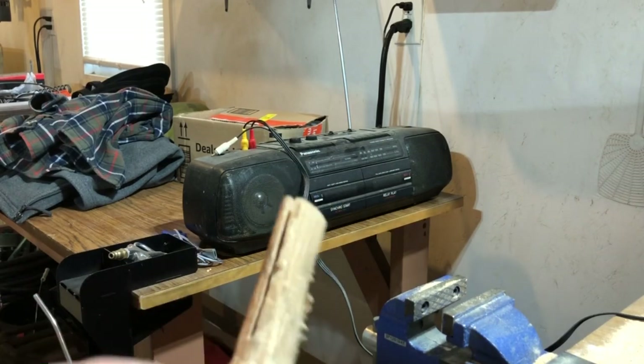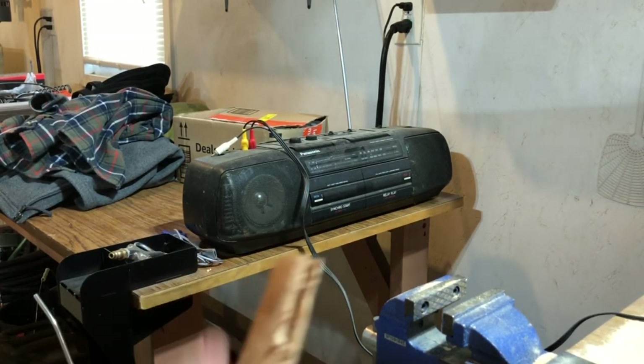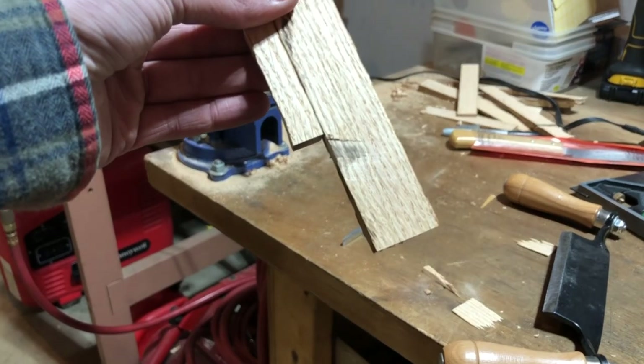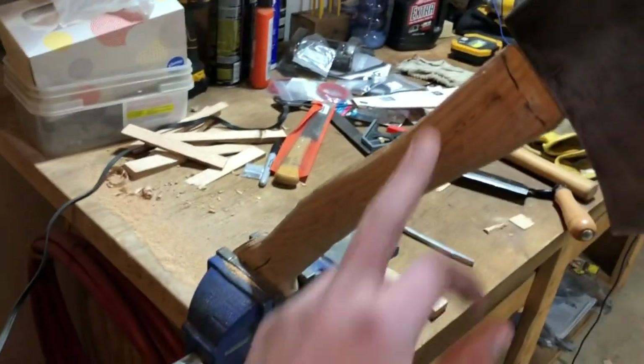All right, got it cut. Now we're gonna put the head on. I've got my wedges ready — just gotta put glue on them and hammer them in. But first, we gotta sand these off on both sides with the bench grinder and then sand the handle.